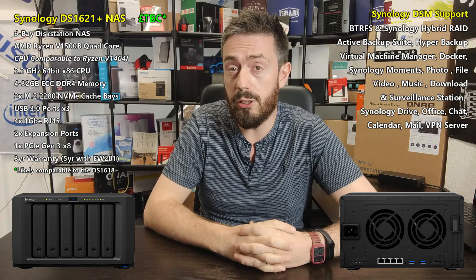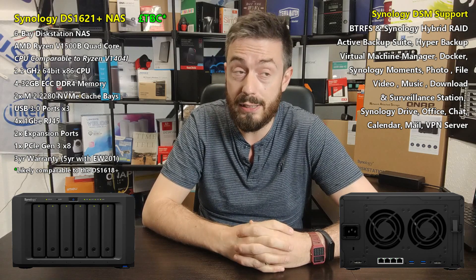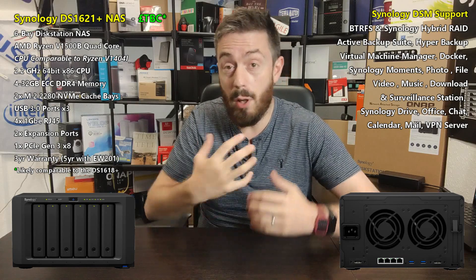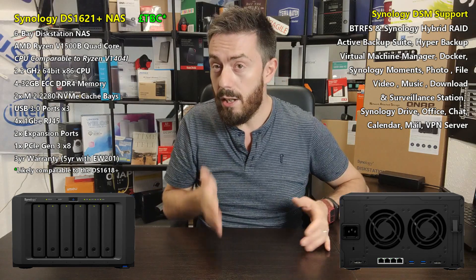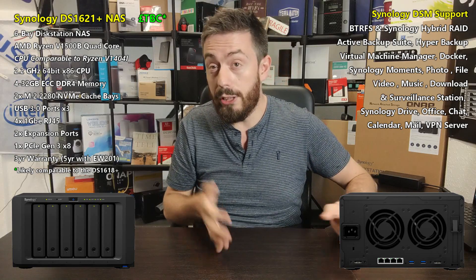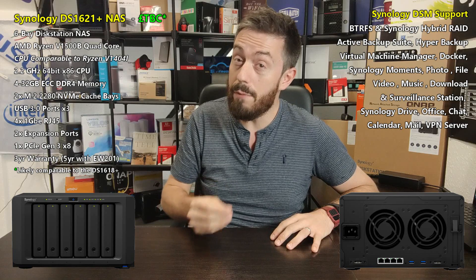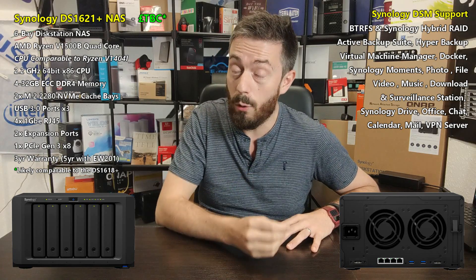In 2020 this is not the only six-bay Synology have released. The recently launched DS1621XS+, a Xeon-powered six-bay, really did make some ripples — serving as a great upgrade to a number of their solutions and finding a great middle ground between storage and power at a strong price point.